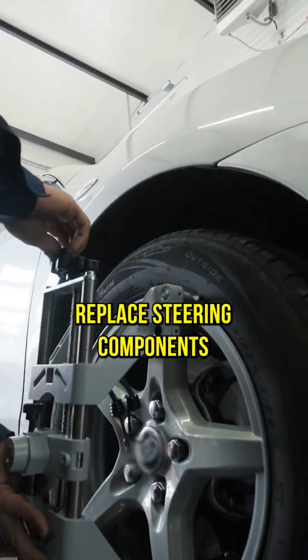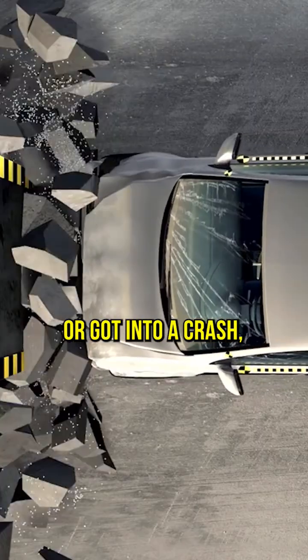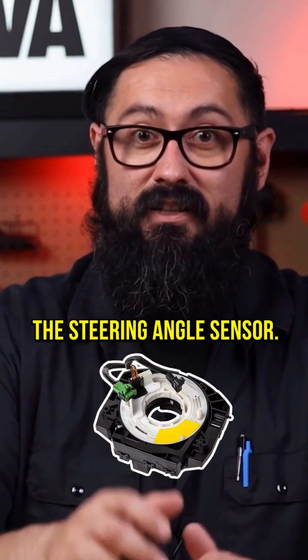If you've just performed wheel alignment, replaced steering components, or got into a crash — whatever it may be — make sure to calibrate the steering angle sensor.